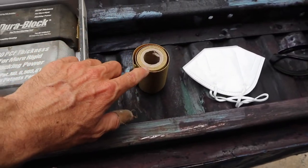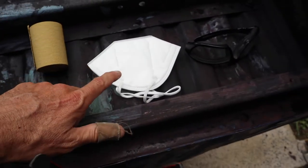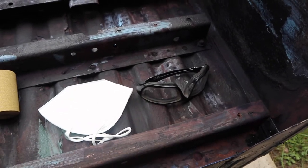We've got some 80 grit — we'll see how far that lasts. I've got a KN95 mask just for the dust, and of course some safety glasses. Alright, let's get after it.